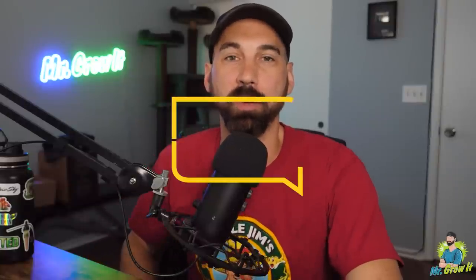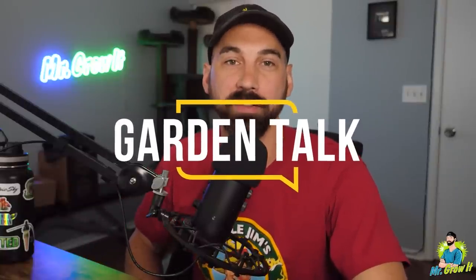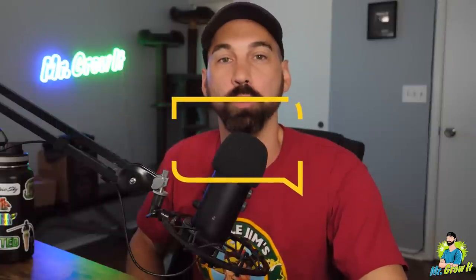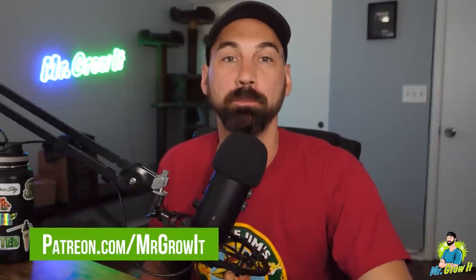What's up everybody, for those that don't know me, my name is Chris, aka Mr. Grow It, and you're tuned into the Garden Talk podcast, episode number 77. In this episode, I interview Dula the Rula. He has been gardening for about 16 years and works with various commercial cultivation facilities in Oklahoma. He talks about creating the perfect environment for your plants. Thanks to all of you who support this podcast through Patreon. You can do so by going to patreon.com/mrgrowit.